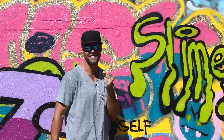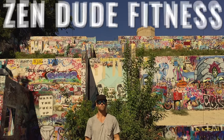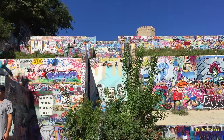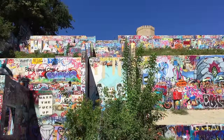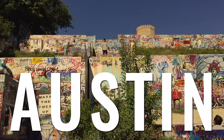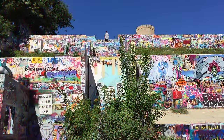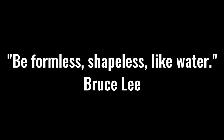Slime gonna be running down your face when you're done. Be formless. Shapeless. Like water.